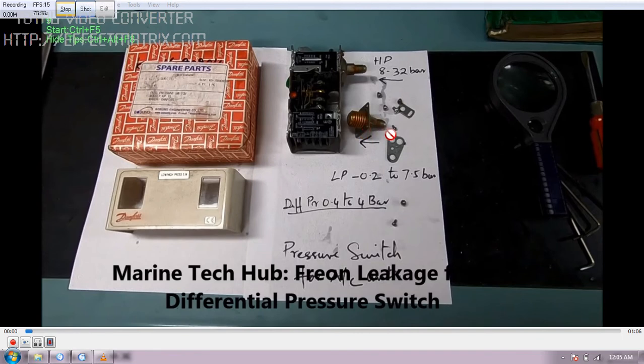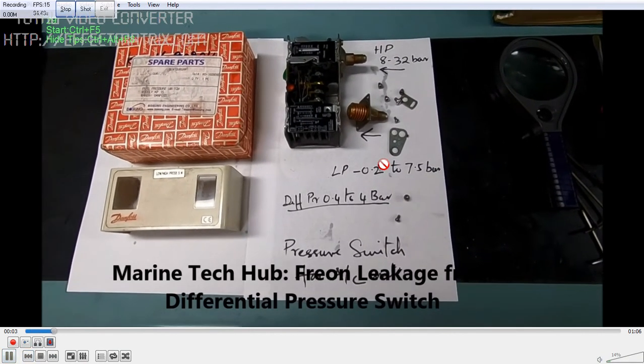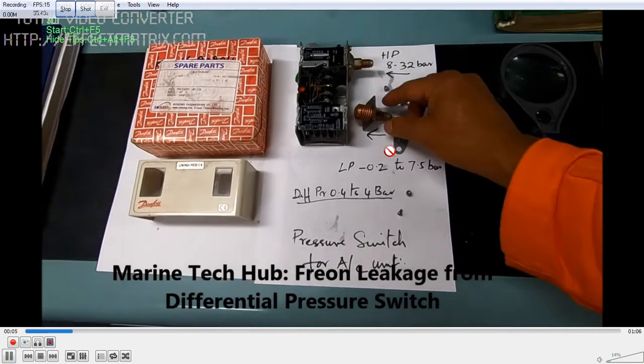You can see the bellows here. The pressure will act here and the bellows will expand and contract as per the pressure. After 4 to 5 years the bellows can crack and start leaking. So if your Freon is leaking from here, it is very difficult to identify. You should have enough spares with you so that you can identify and replace the leak.